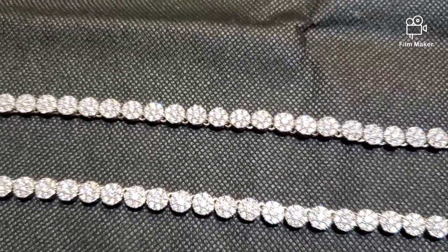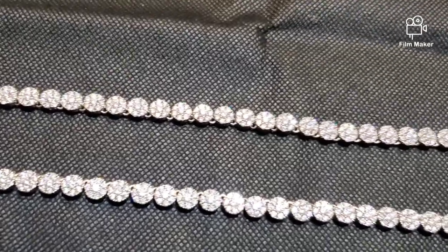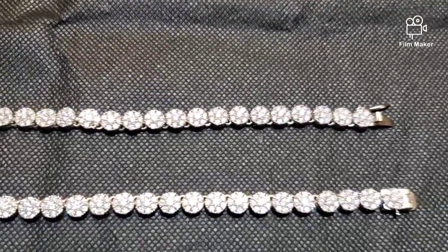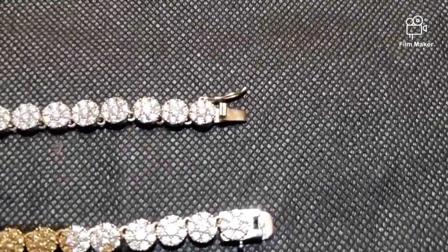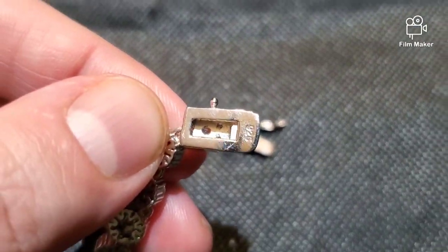So if you're looking for something affordable that still passes diamond testers — it's still a real piece of jewelry — these guys are a great investment. If you look down here I can show you: it's got the 925 stamp right there.